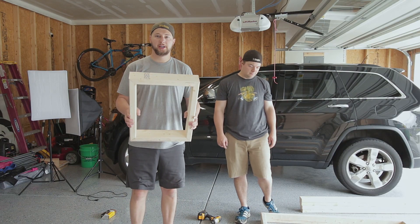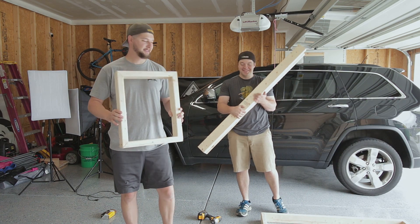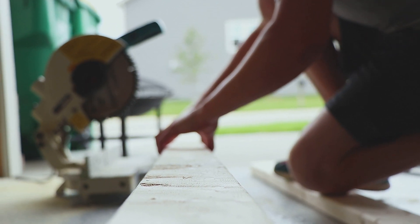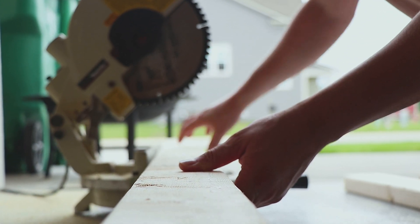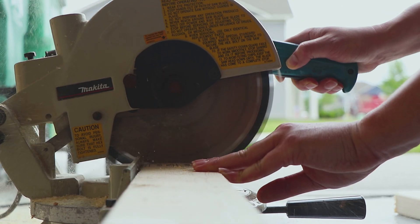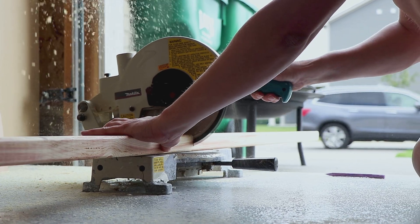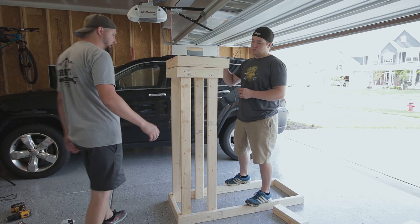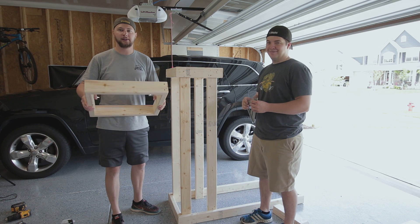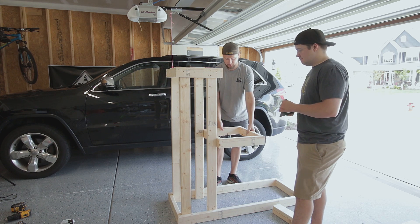So now we have our frame for the hot liquor tank and we've got our legs cut, so now we're just going to connect it all. We've got the legs now attached to our hot liquor tank holder. And we've got our second frame built for the mash tun.